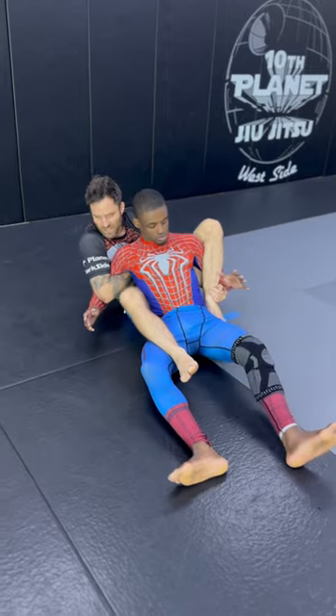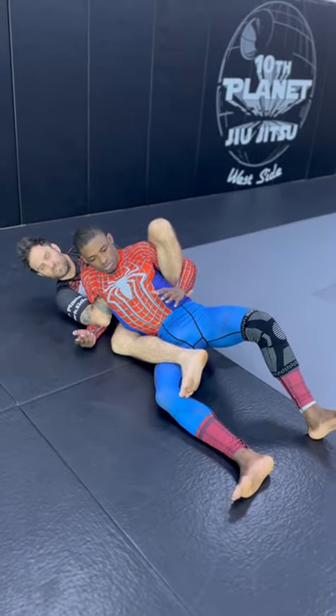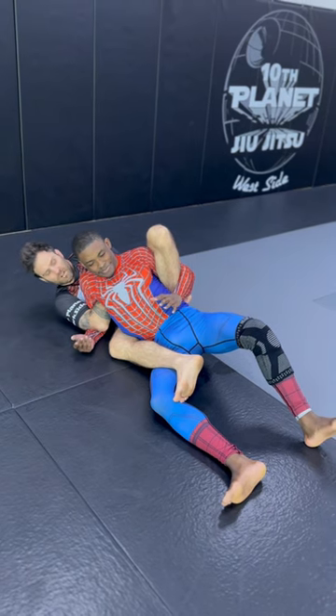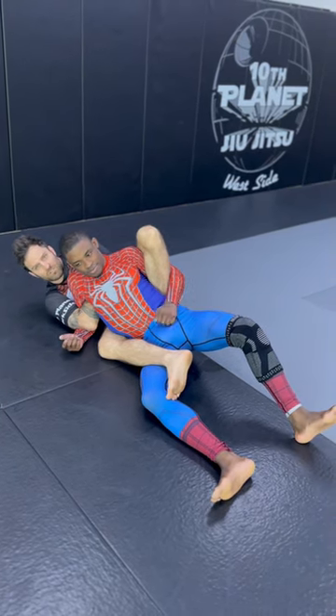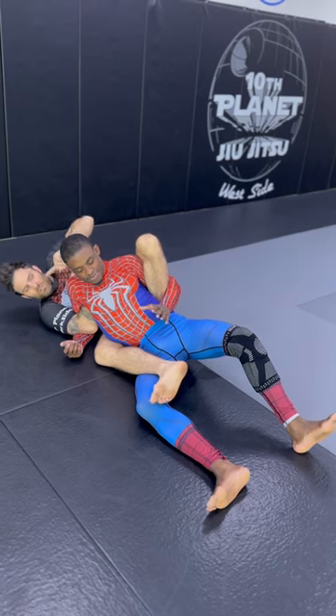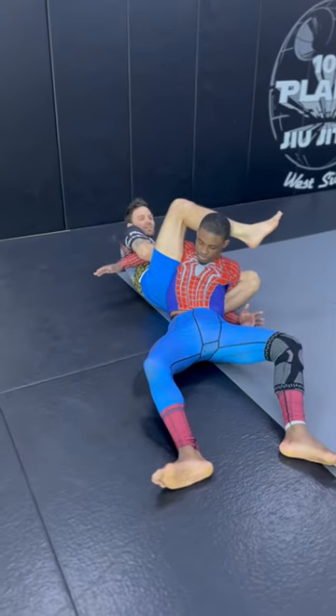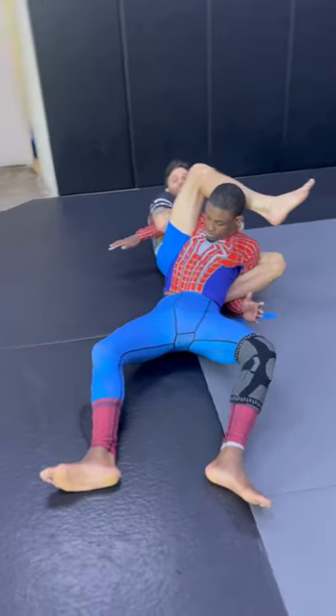Let's fall to the right side so I can put my left leg behind his back. You might not need to because you might be flexible, you might be gifted. From here, plenty of control — I got both arms. Roll back to the left, push the head away, right leg over the head.